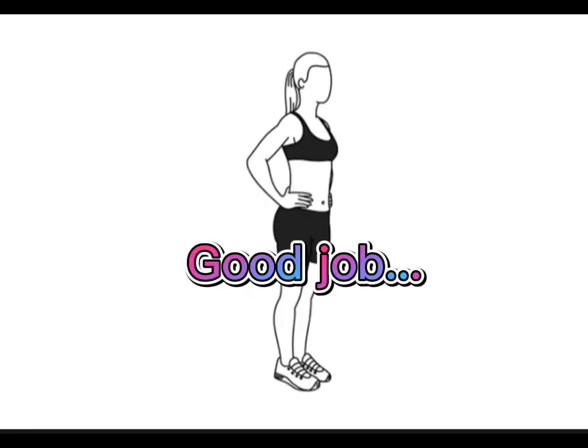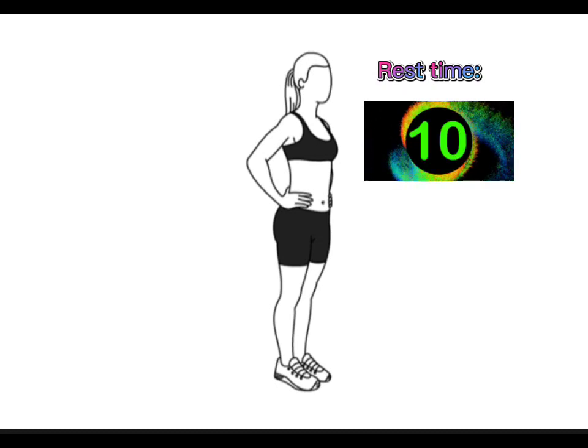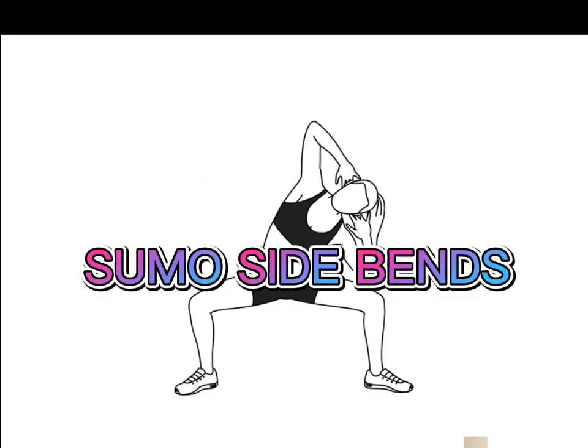Good job. Rest time. Next. Sumo side bend. Ready.